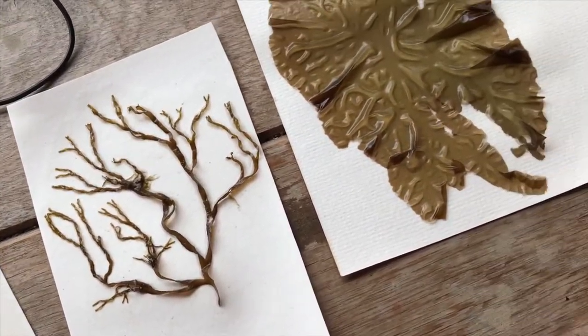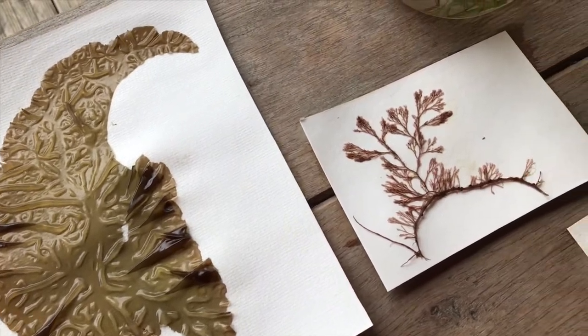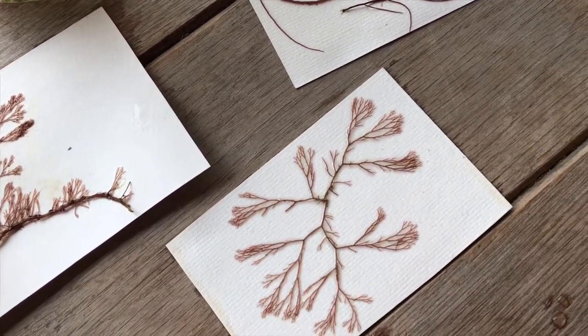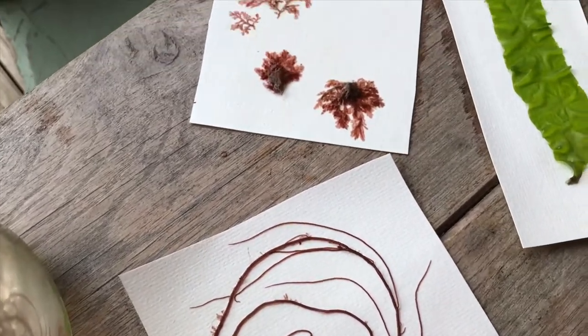If you want to learn how to press gorgeous seaweeds into wonderful patterns and learn a bit about the seaweeds themselves, then you have come to the right video. Today I'll be walking you through how to collect seaweeds, ID the seaweeds, and then turn them into these wonderful patterns.